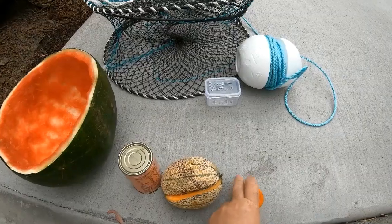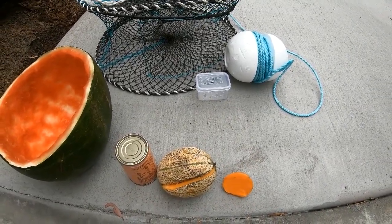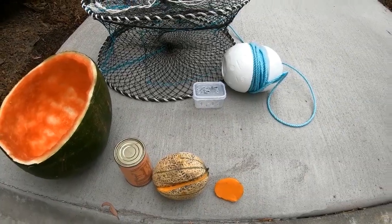Number two is par-cooked sweet potato — half-cooked sweet potato.